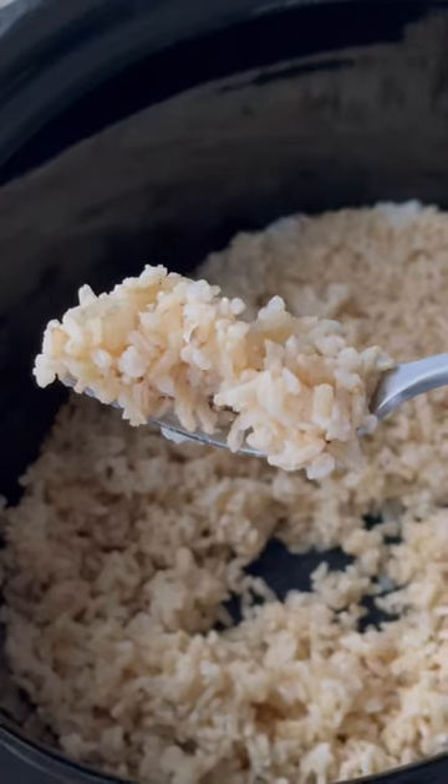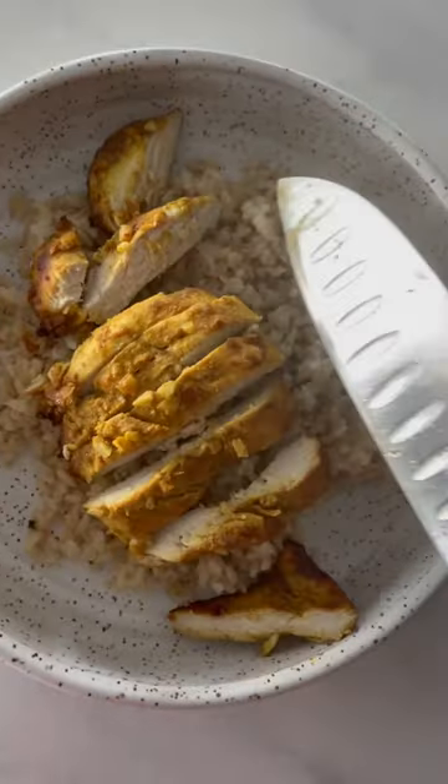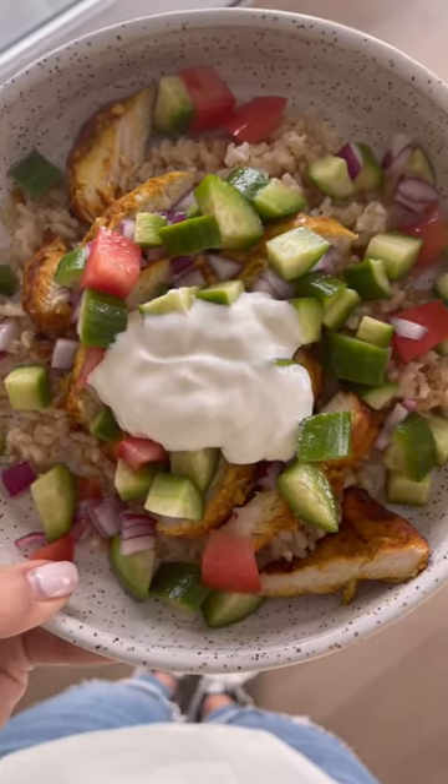Cook it on high for two hours and that's it. This is so much cheaper than buying frozen, and it's perfect to make your favorite bowl. Like and follow for more.